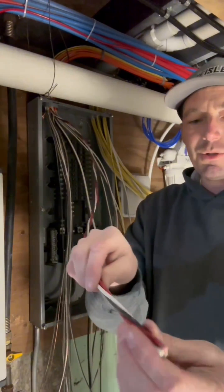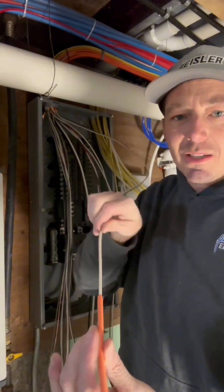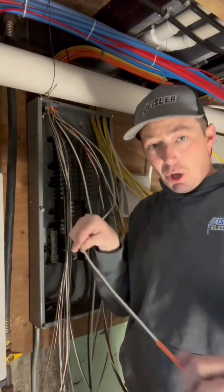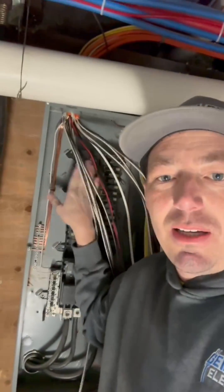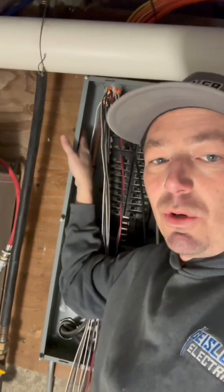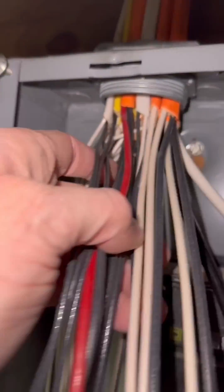Now we move on to making up these neutrals. Neutrals would be in most instances the white wire, but there are circumstances where the white wire is not a neutral. On these two 240-volt circuits, we use this white wire as a hot leg — we just have to re-identify it as it comes into this panel, either with black tape, marker, or paint marker. When I do these neutrals, I start with the biggest one first every time. Notice I'm not going to be covering up these screws on the ground bar, and I'm not going to push it to the corner either, because you'd be covering up all these side knockouts.